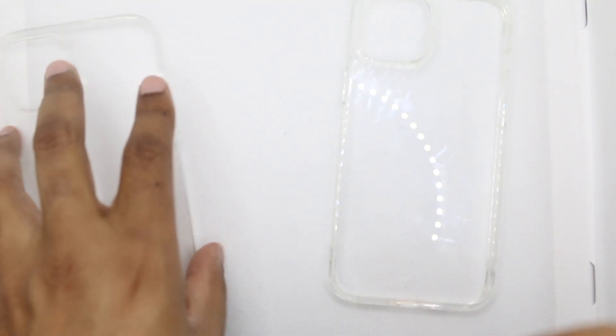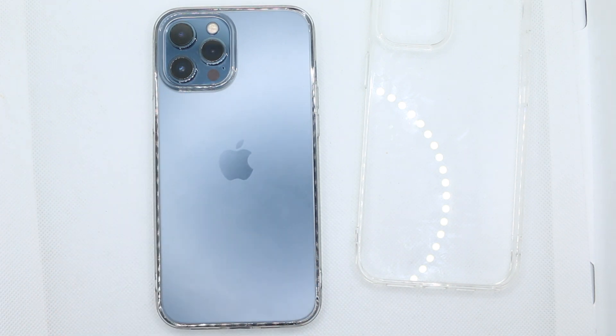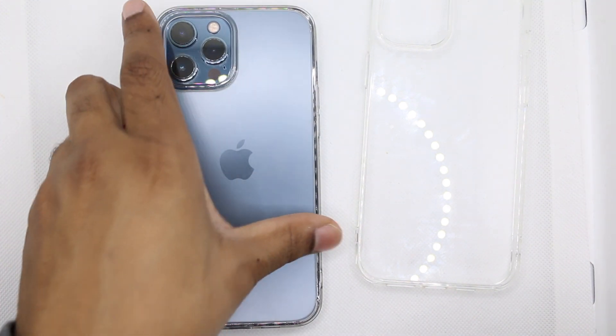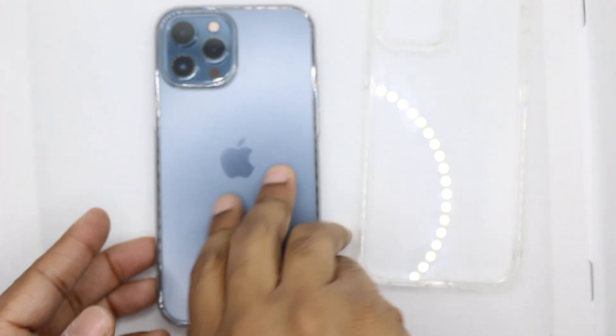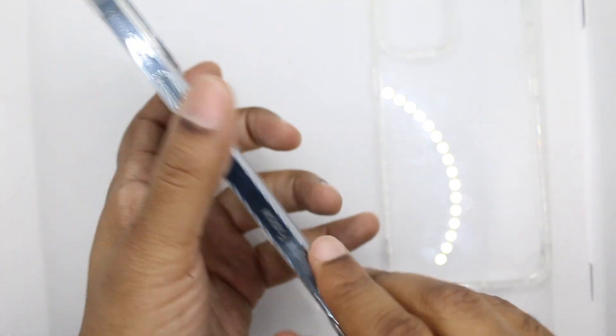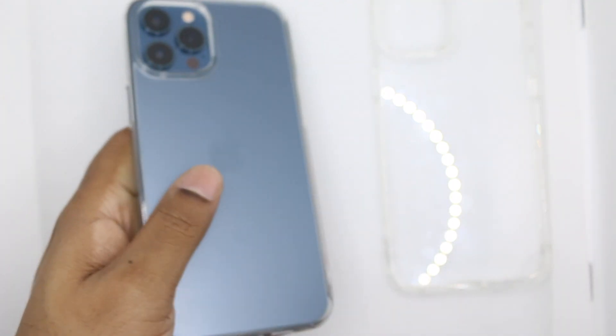Let's snap the matte one on here and you guys will see the difference. It's the same case, but night and day when you snap it on. Boom — that's just a much better look. No fingerprints, no smudges, great soft matte feel. Still that hard plastic material on the back, and soft TPU around the sides.